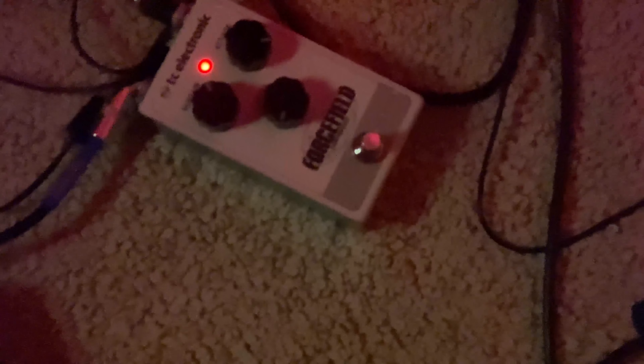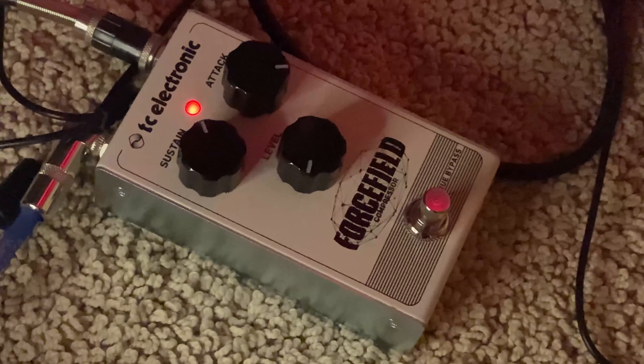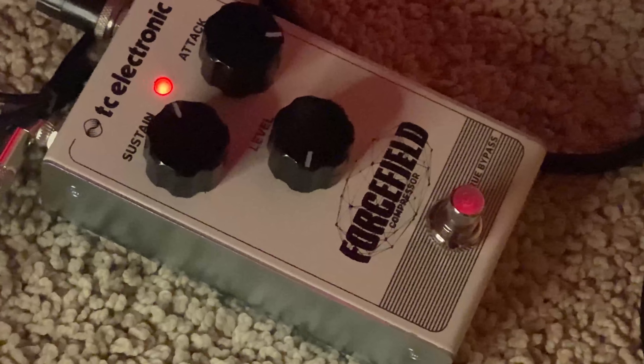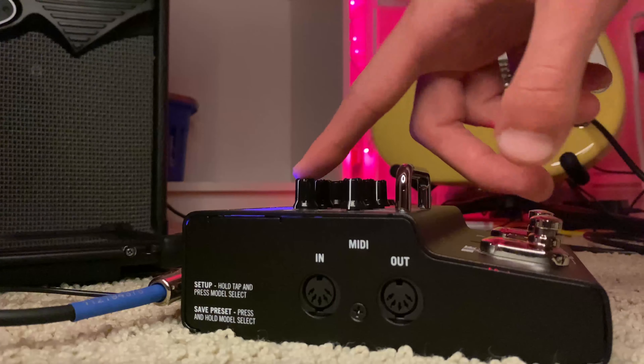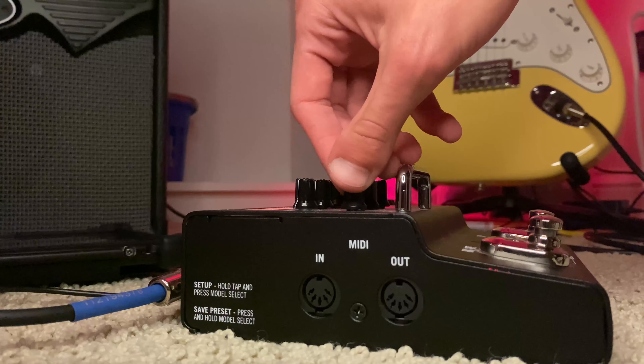Next, some of my equipment. I have a compressor pedal — it's pretty cool, but not the most useful thing in the world for me. This is my multi-effect pedal, so this is where I get everything from reverb to chorus and any other effect I could want. I honestly don't know what I'd do without this thing. It's literally perfect.